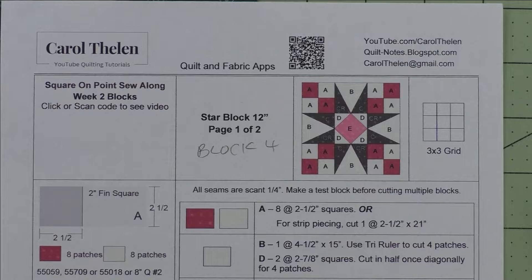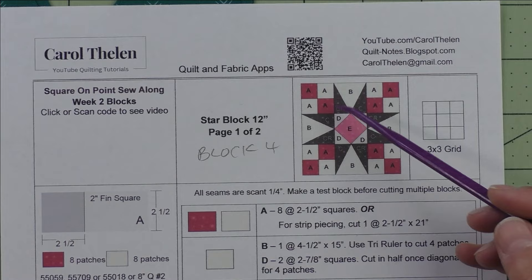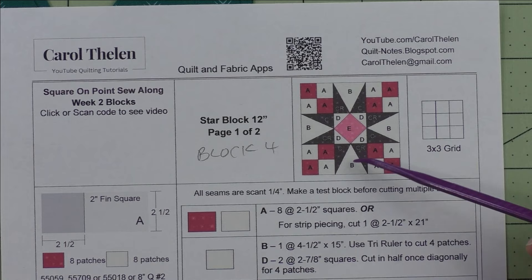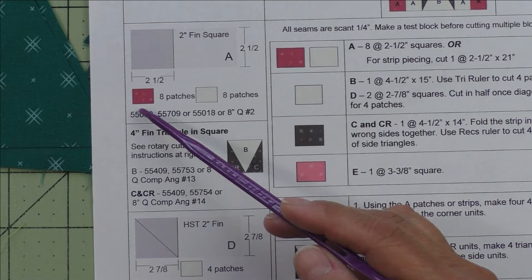Now let's move on to block number four — I just call it a star block. This is also a three by three grid, three across and three down, so we'll have nine individual units. The first unit is a four patch going in the corners. The second unit is a triangle and square on the sides — four of those and four four patches. The last one is the square on point in the center.